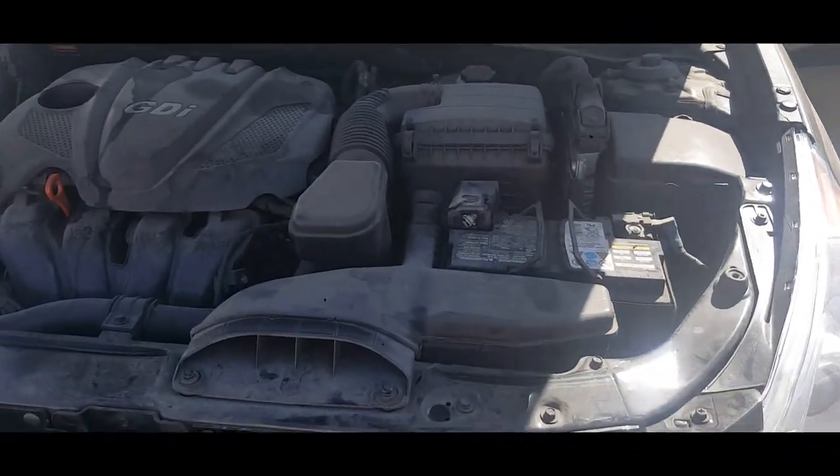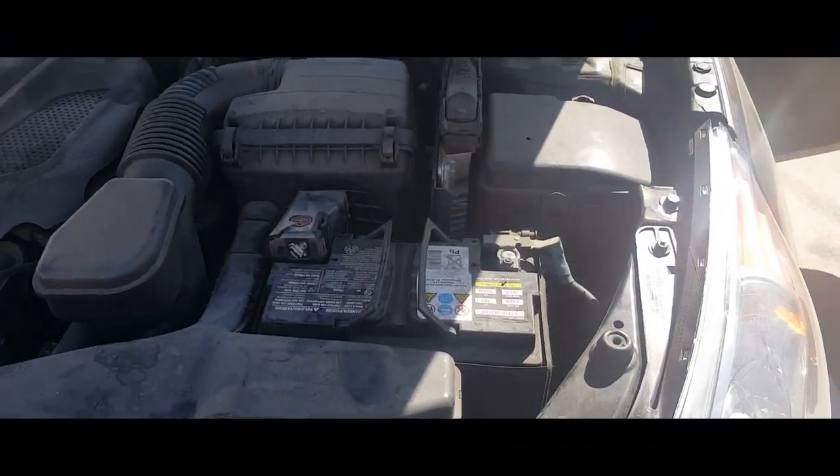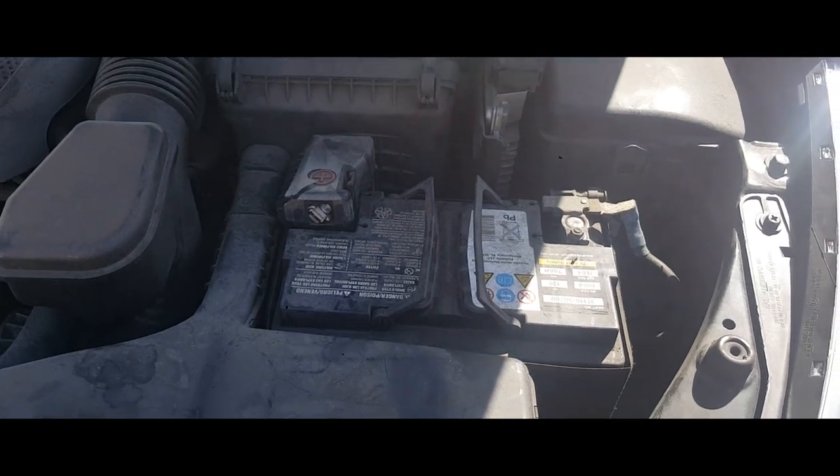Hey YouTube, today I'm going to show you how to remove a battery from a 2014 Hyundai Sonata.